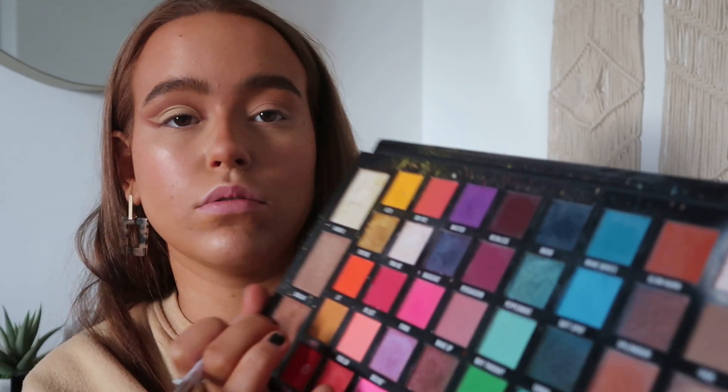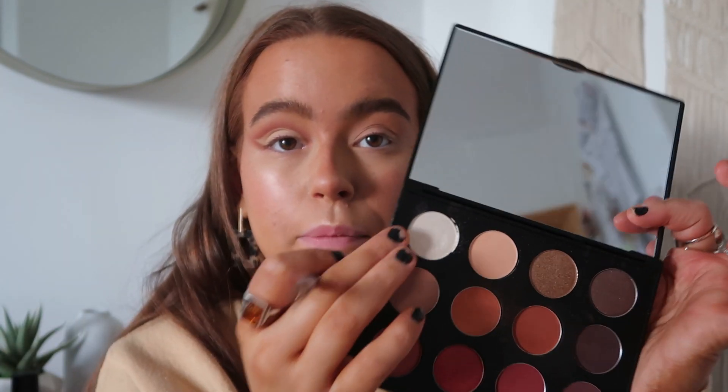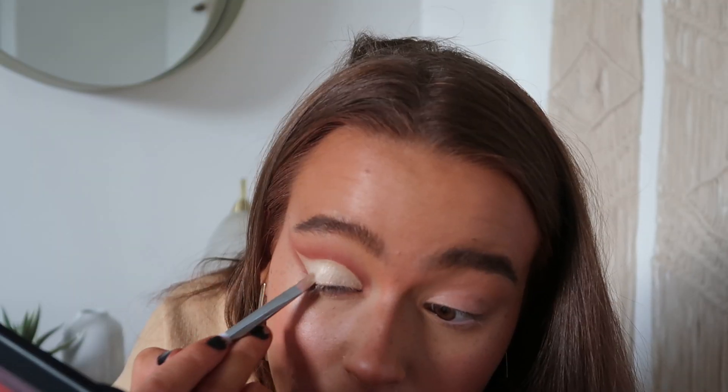Then with the same brush, I'm dipping into my BPerfect Carnival XL Pro palette and taking the white shade — any white shade will do — to lightly set that down. Then to add the kind of sheen she has in the pictures, I go back into the matte palette and take the first shade, which is literally the perfect shade. Super super quick and easy.